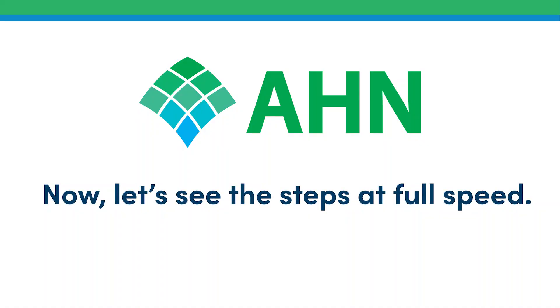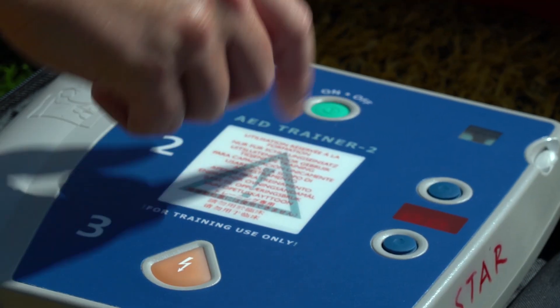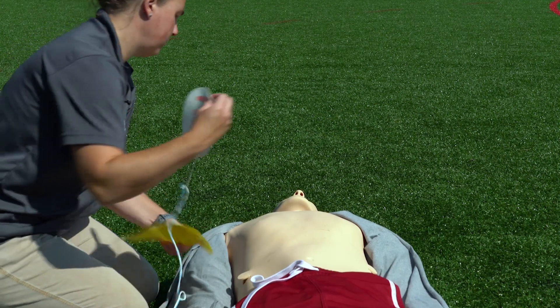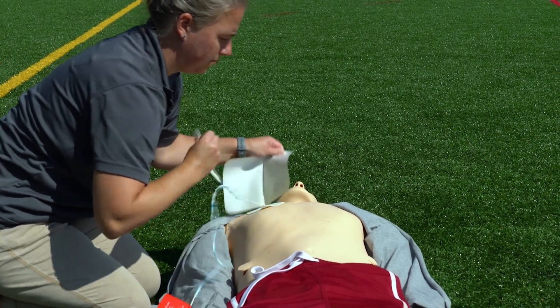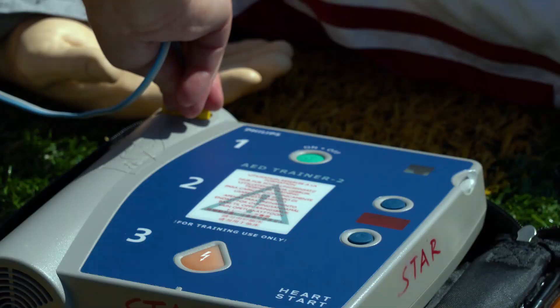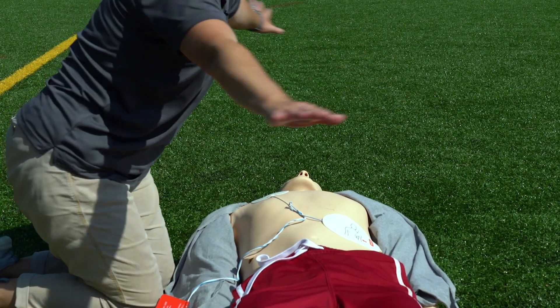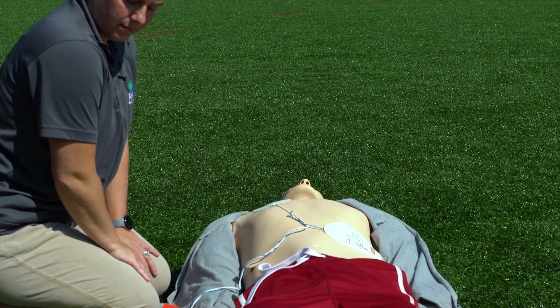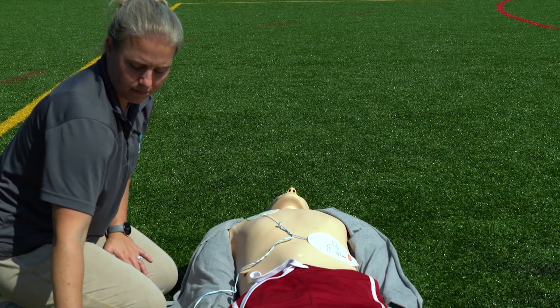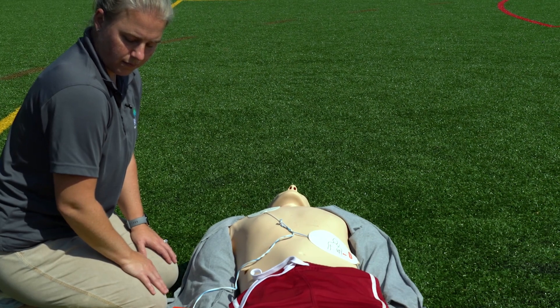Now let's see the steps at full speed. Apply pads to the patient's bare chest. Plug in the pads connector next to the flashing light. The AED announces: 'Analyzing. Stay clear. Do not touch the patient. Shock advised. Charging. Stay clear of patient. Everybody clear! Deliver shock now.' Press the shock button. Begin CPR.